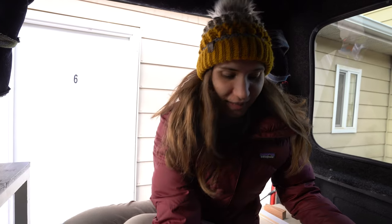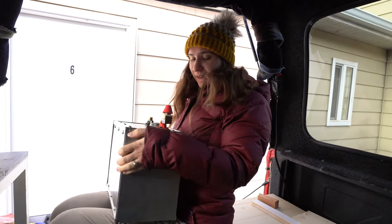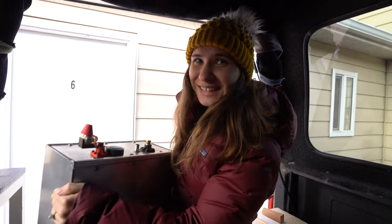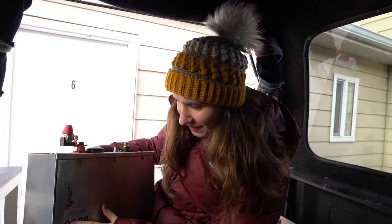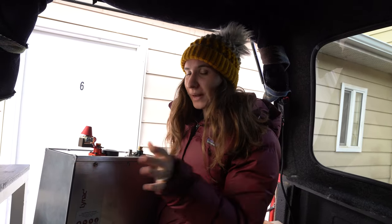So today is electrical day. We've got the majority of what we need. Oh my god, this battery is heavy. And this is our battery - it's a LiNAC battery. It's fully encased, so it's waterproof, low temperature, it's got heat pads and stuff, so it should be good back here.